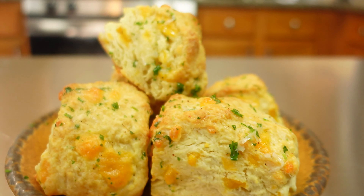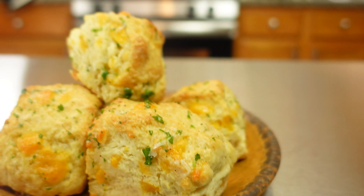What's good fam? I'm going to show you how to make Cheddar Bay Biscuits better than Red Lobster. Come on.